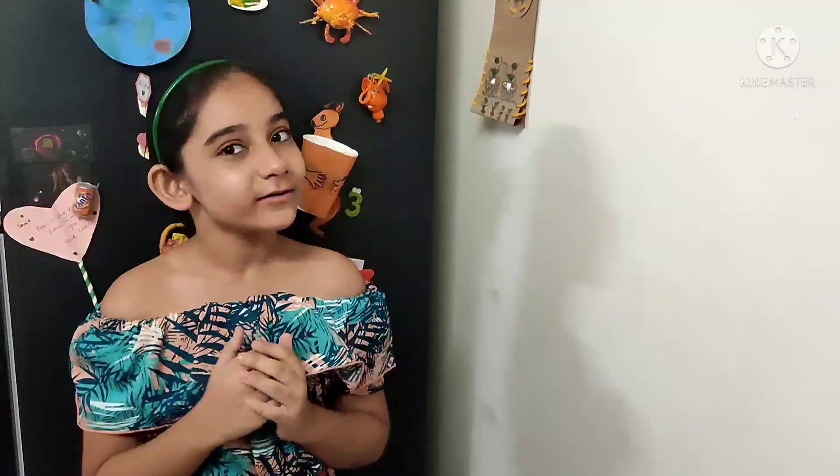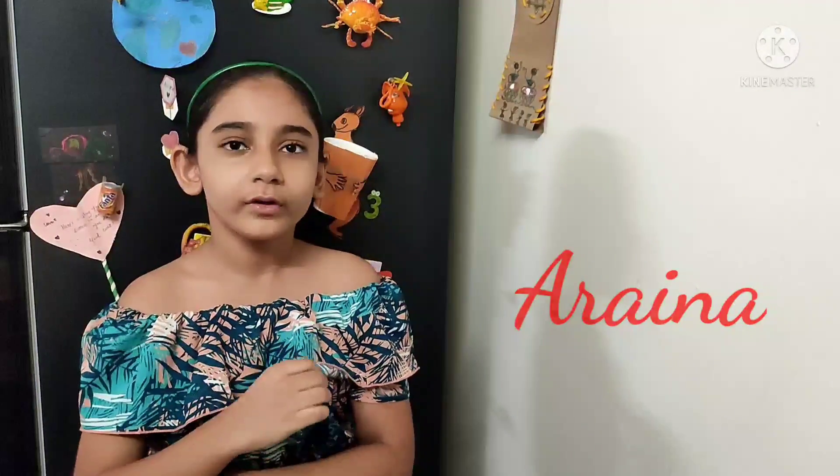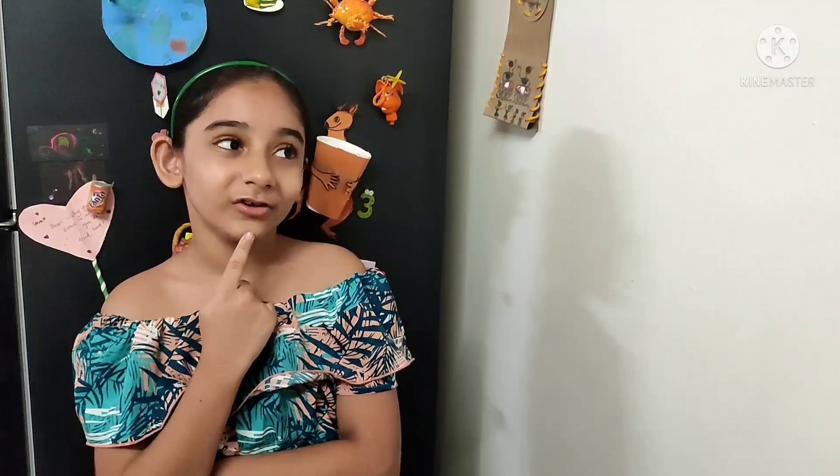I really want to eat something chaat patti today. Viewers, hello, I didn't notice you were here. Welcome to Lion Dollies. It's me, Arayana, and today I want to eat something chaat patti.